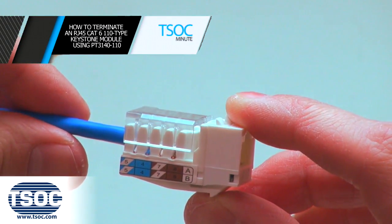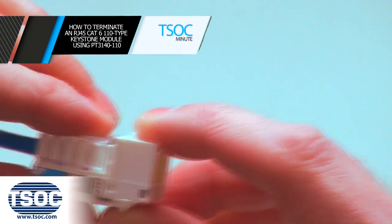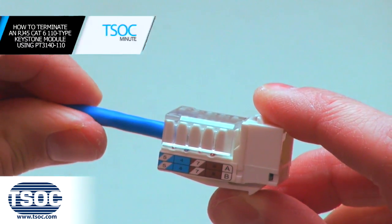Step 6: Insert the Keystone Module into the designated TSOC Wall Plate, Surface Box or Patch Panel.